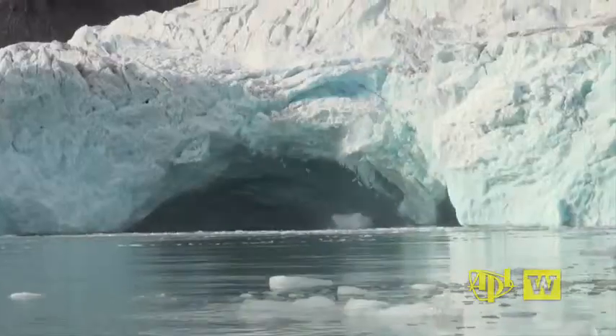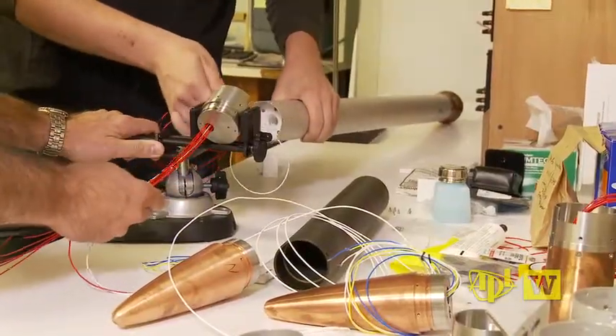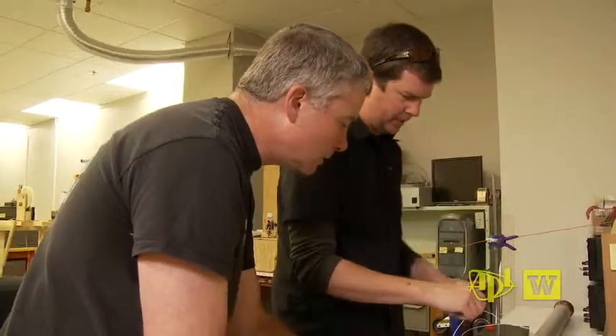Seen on the surface, the polar ice melt is self-evident. But what's happening under the ice is the focus of a project underway at the Applied Physics Laboratory at the University of Washington.